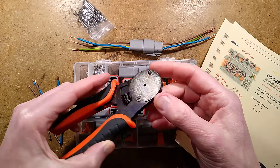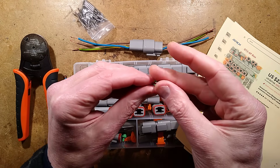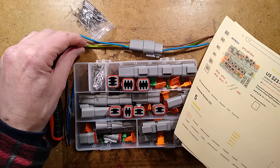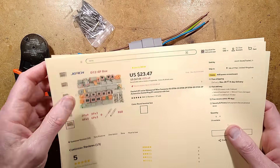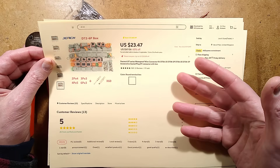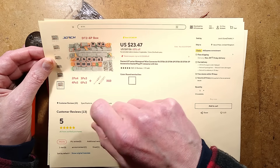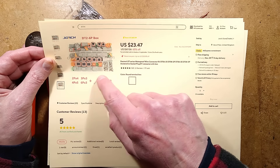The turned pin crimps are solid and they require a very specialist crimping tool that pinches in from all directions. The official tool costs about 200 pounds — this one does not cost 200 pounds. I went for the turned pin ones because they are much better connectors. The kit I bought from AliExpress cost $23.47 plus UK VAT, and for that you get four two-pole connectors, three three-pole connectors, five four-pole connectors, and three six-pole connectors, plus all the terminals.